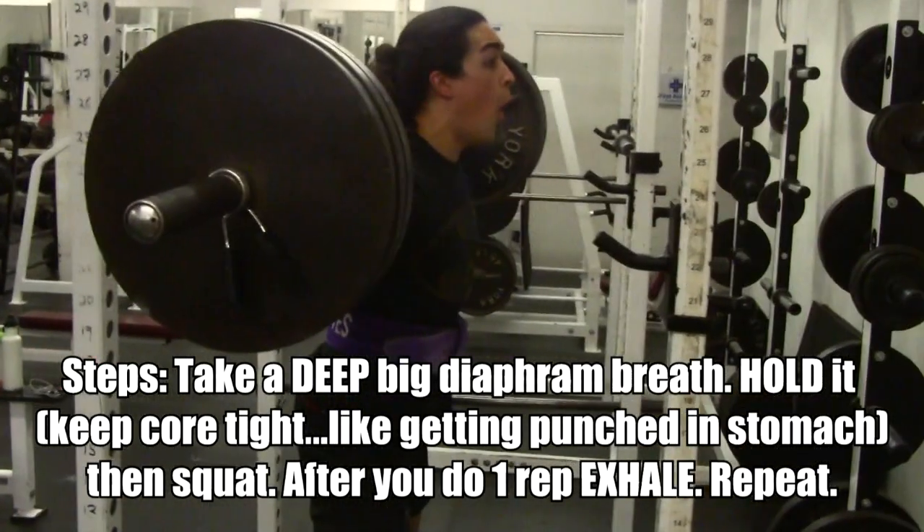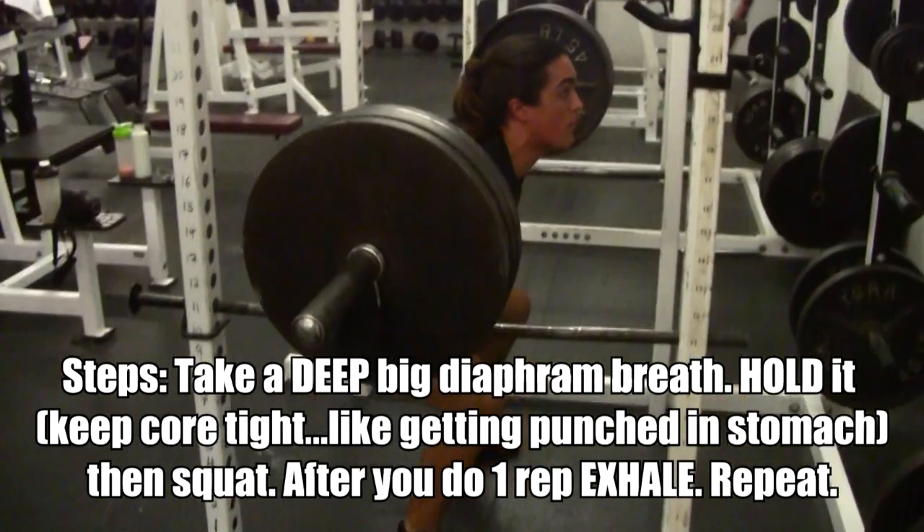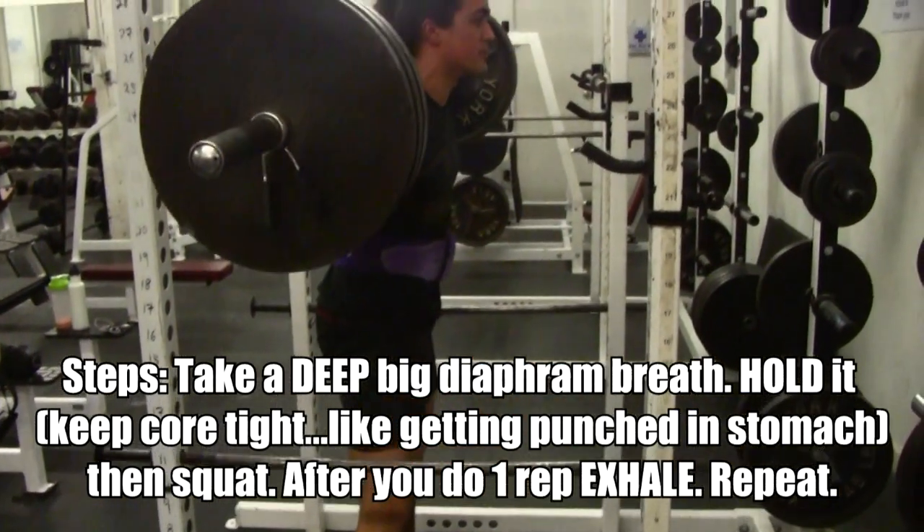Slow motion time, because everything's cooler. Big breath — look like a blowfish pulling that breath in. Squat up, keeping that stomach pressure, and then exhale.